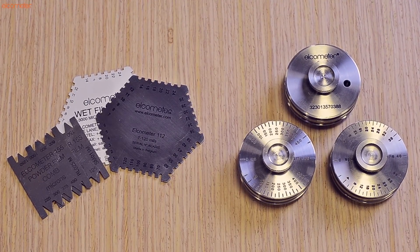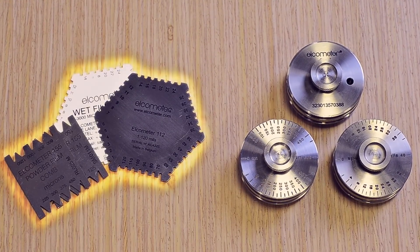There are two main methods of measuring wet film thickness in the field: wet film combs and wet film wheels.